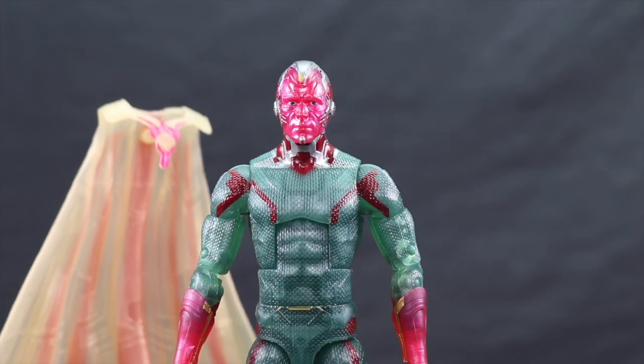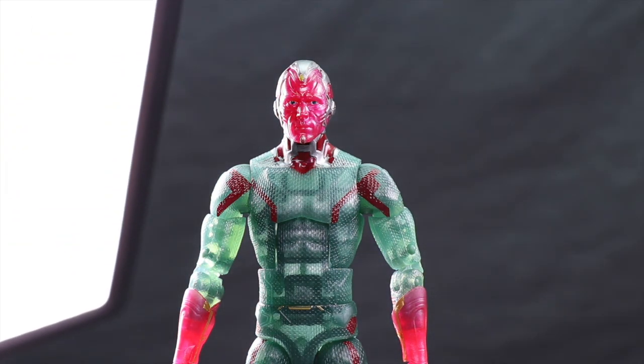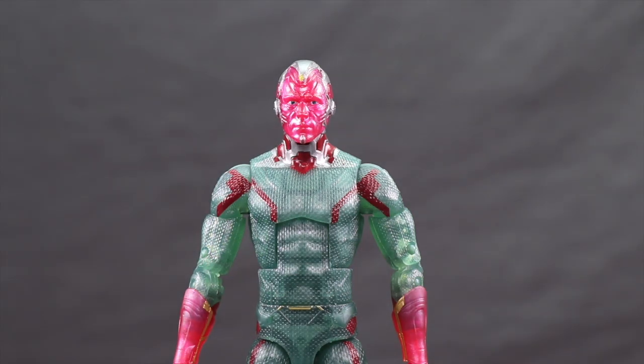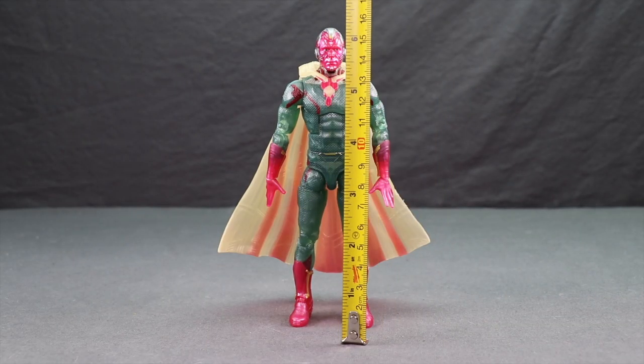I've gone ahead and removed the cape — all you need to do is pop the head off and take that off. When you flash a light you can see it really doesn't shine through in the midsection, just on the arms a bit. So again, they definitely could have made this figure a little more transparent than what they did. Just like the previous figure, this one stands about six and a quarter inches tall.